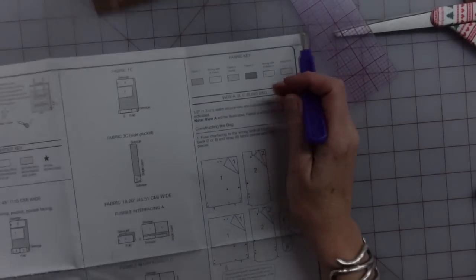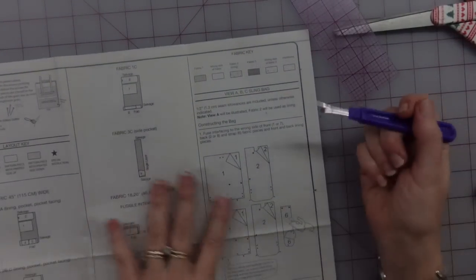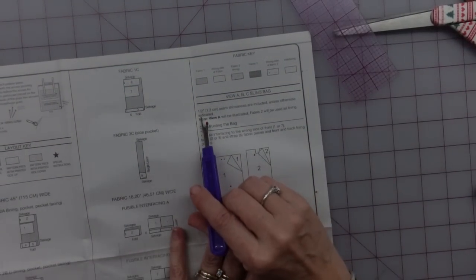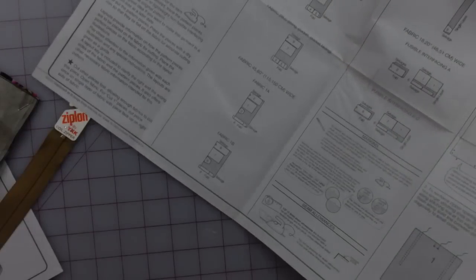So this is going to be a little bit different — hope you like it. I'm going to go ahead and turn the camera down and get started. The first thing I see here — and yes, I've already cut it out before I decided to film this — it says that everything is a half inch seam allowance. For clothing, it's usually five-eighths, so I need to make sure I remember to use one half.